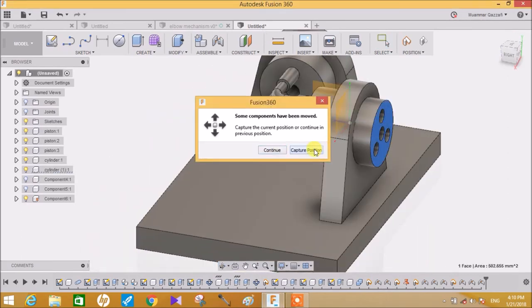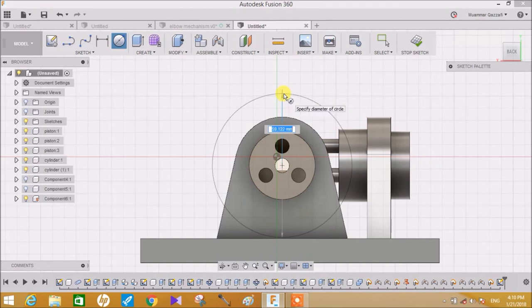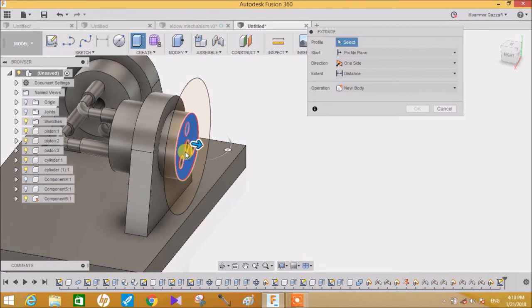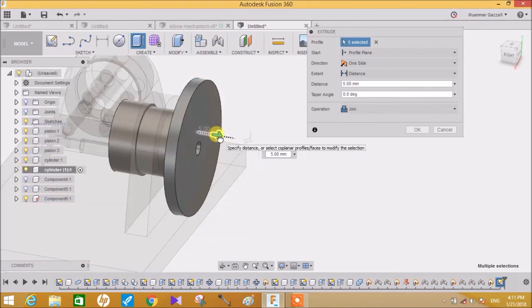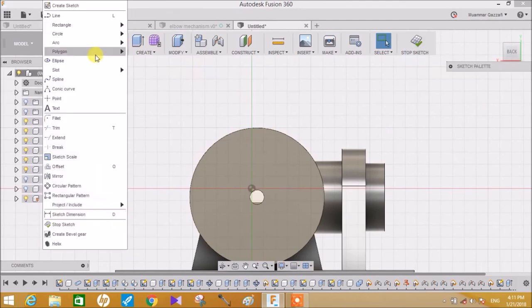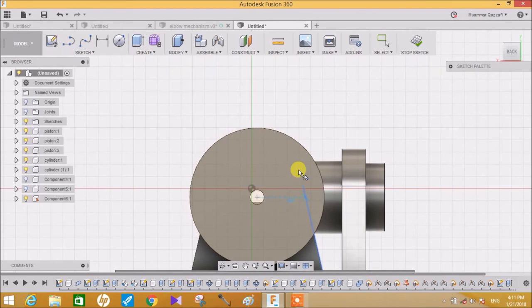Create a sketch on this face on the center of the part and make a circle of 57mm diameter. Click on Extrude, select all these circles and extrude to 10mm and click Join. Now again create a sketch on this. Go to Sketch, go to Slot, go to Center Slot and create a slot from here to here.